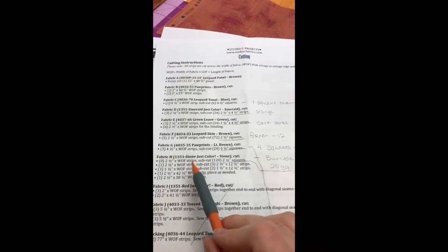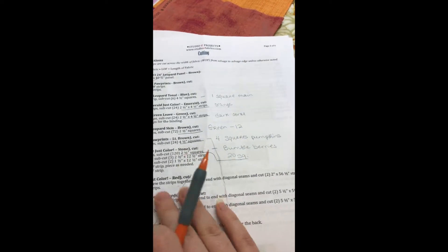This one is going to be your orange and this one's going to be your dark coral. You can switch these — it doesn't really matter — but you do have to use both; you can't substitute all four colors. On fabric F it's two-and-a-half-inch squares using our green, which is one of the PNB suede, and you need 12 of them. For the paw prints light brown, on the original pattern we are using the white pumpkins and you need four squares. On the stone color — the bumbleberries — you need 20 squares measuring two-and-a-half inches.